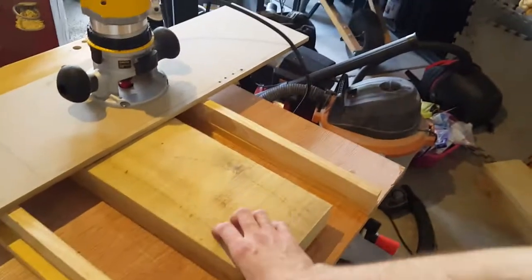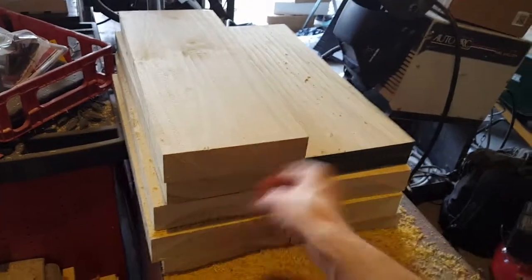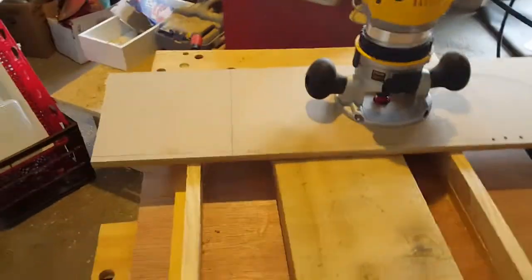I'm going to show how to take rough sawn stock and plane it down with a router to get some nice flat pieces. This is for guitar bodies. I went to the wood supply and they were nice enough to cut it for me — eight quarters poplar — and it was about sixty dollars to get two ten-foot pieces, which they cut for me.